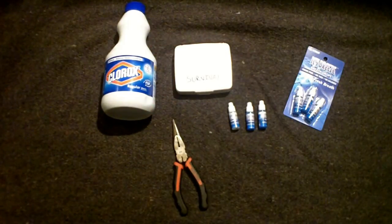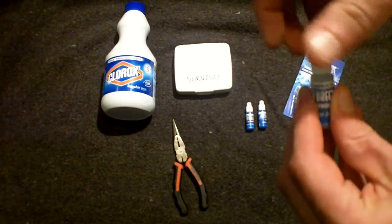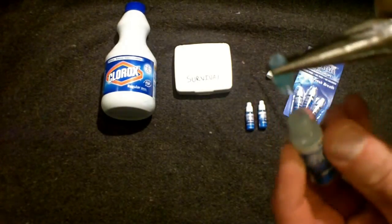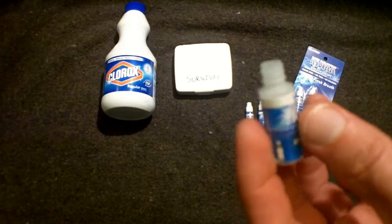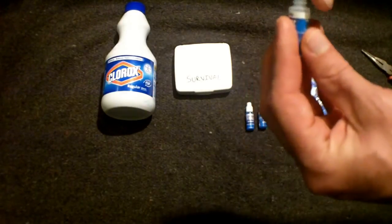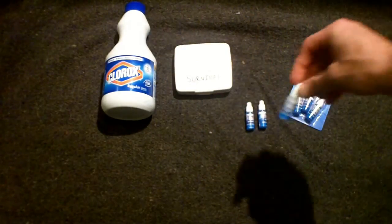This is going to be way more than you'll need to disinfect some water. What you do is take these out of the container, unscrew the cap, take your pliers, and there's a little piece here — just pull off the drop piece. Then you can take some kind of funnel or funneling device, pour bleach into this bottle, insert the cap back on, and cap it. You have a nice tiny container to put in your survival kits.